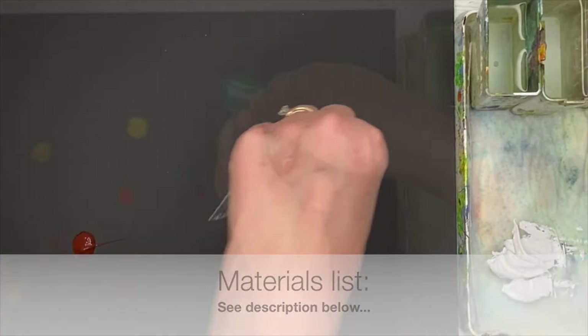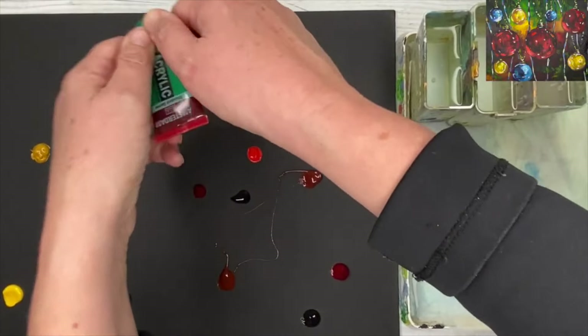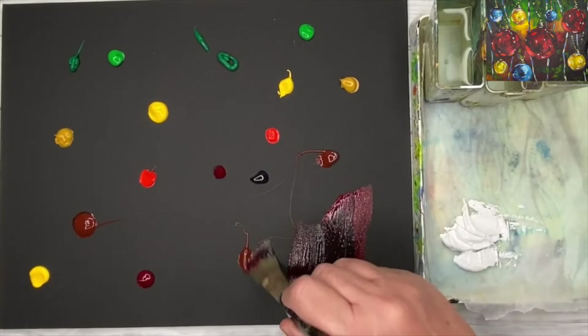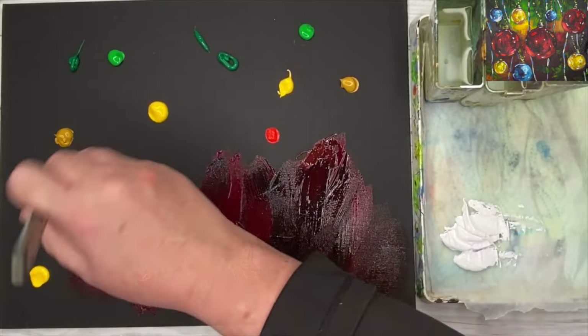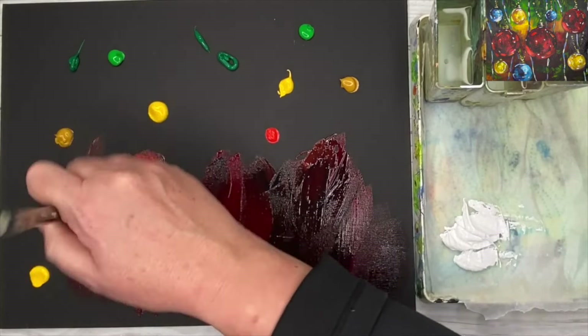This painting is totally from my imagination. I'm just squeezing out some dots of colours — yellows, reds, browns, and I've got some Payne's grey. I'm using a flat one inch brush and just blending the colours starting at the bottom. I'm keeping the darker colours away from the yellows at first, but I never rinse my brush.